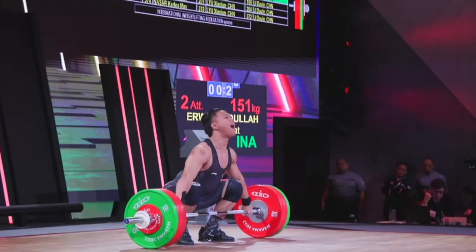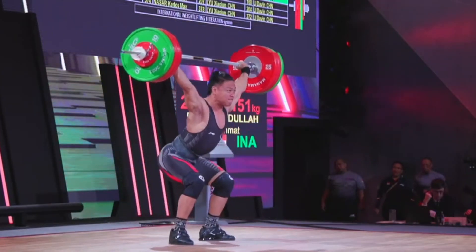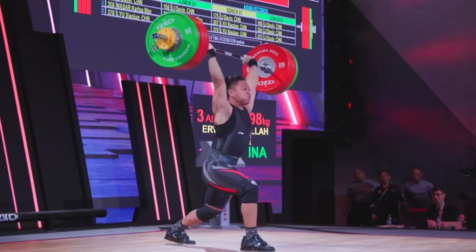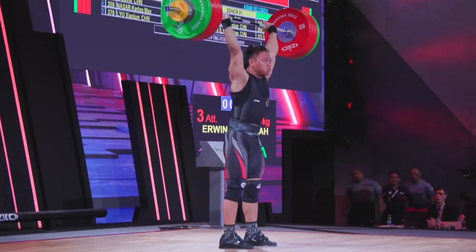In this video we will do another analysis. This time we will take a recent weightlifter, a younger weightlifter — Erwin Rahmat from Indonesia. His name was appearing a lot in my comments here on YouTube and on my Instagram as well. It seems he has low snatch results and higher results in the clean and jerk, succeeding recently on 198 in the clean and jerk. So in this video I will review his 151 snatch from the second attempt.